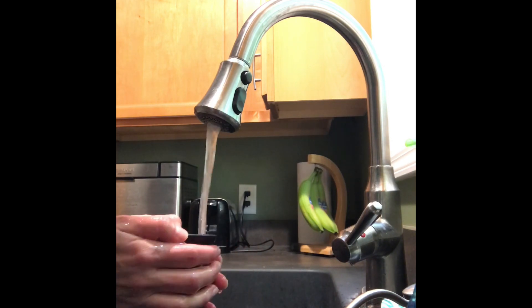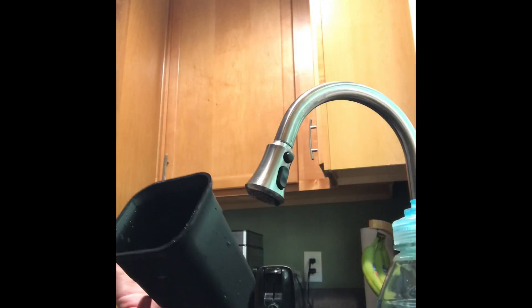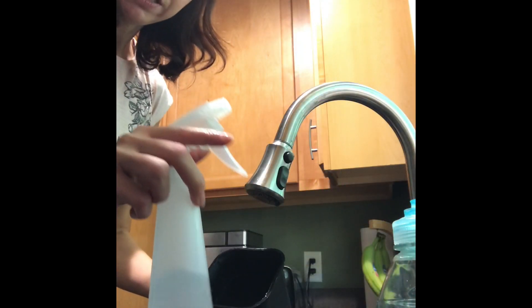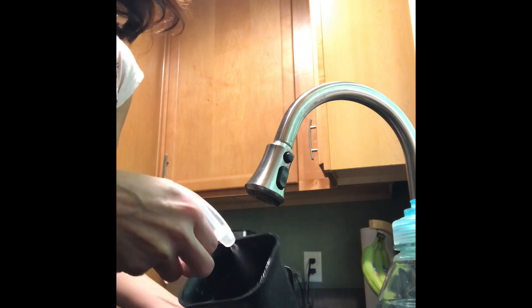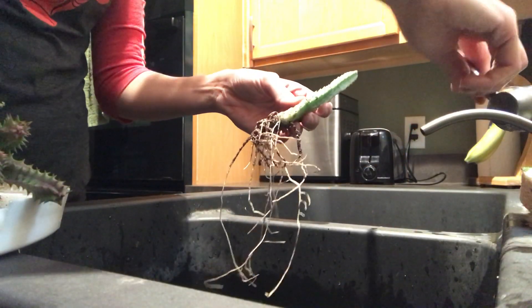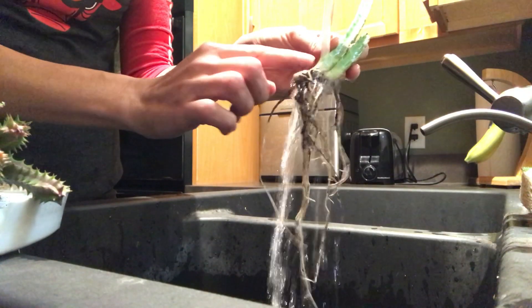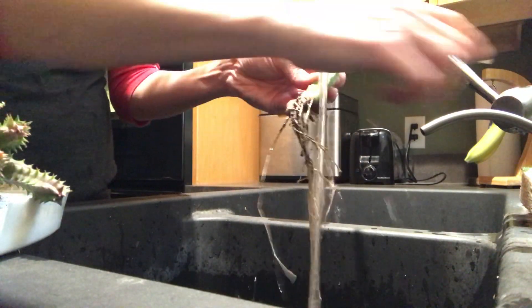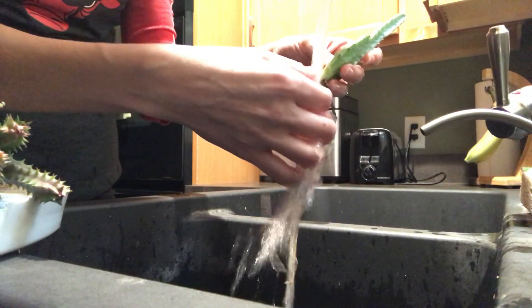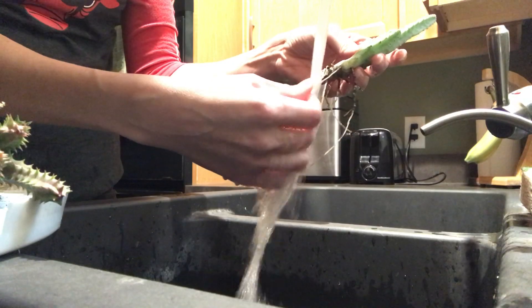I just want to make sure I wash this really well. I have 70% alcohol here and I'm going to spray the inside of the pots after washing them thoroughly. Here are mealybugs around the stem of the plant and roots, and I'm going to be just washing everything gently.